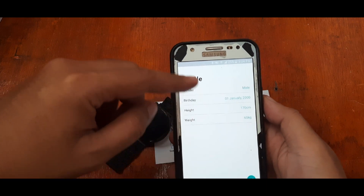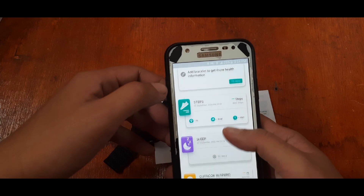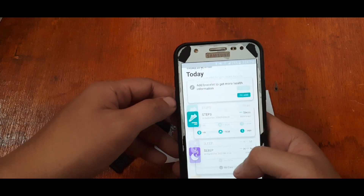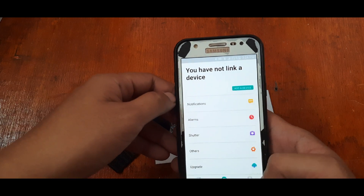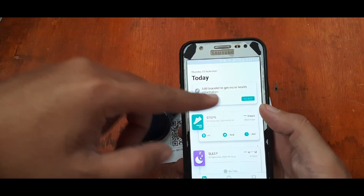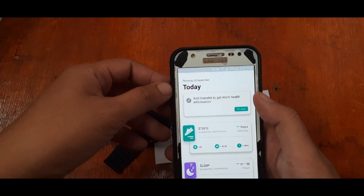Opening the app, it will ask for your profile. Here's the UI of the DaFit support app. It shows 'you have not linked a device.' You can see your profile and the main page. Tap to add the bracelet or smartwatch.